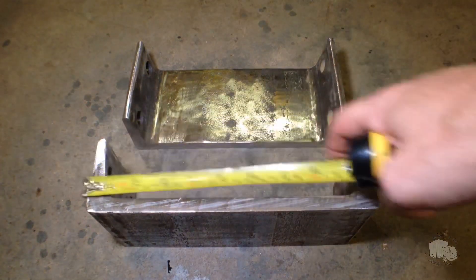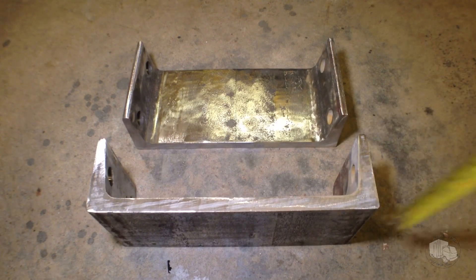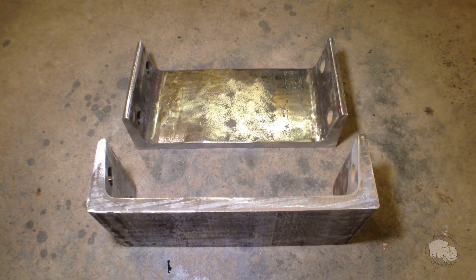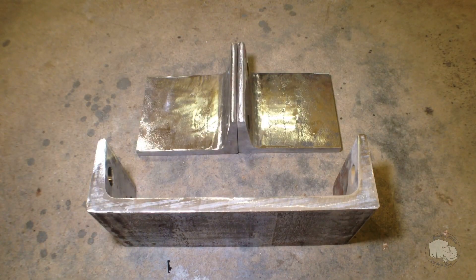Here we have some 10 inch by two and three quarter inch, four and a half inch wide pieces of half inch channel. We are going to use these to build some spring mounts for the subframe.